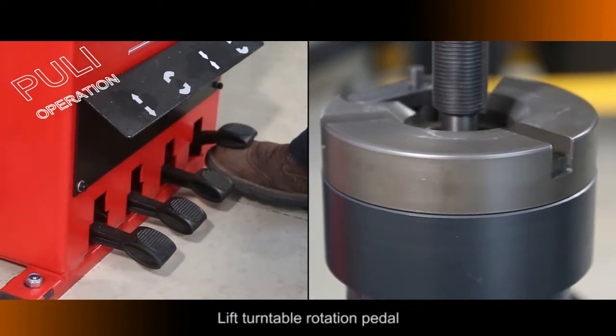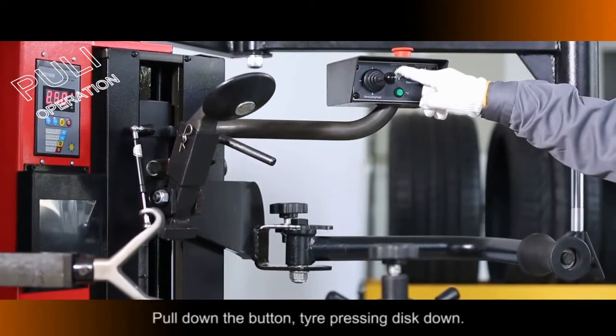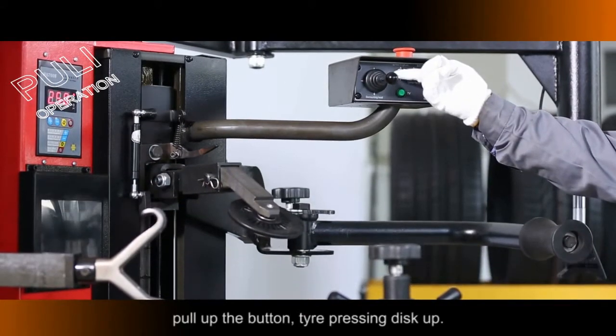Lift the Turntable Rotation Pedal: the Turntable rotates in an anticlockwise direction. Pull Down the button: Tire Pressing Disc moves Down. Pull Up the button: Tire Pressing Disc moves Up.